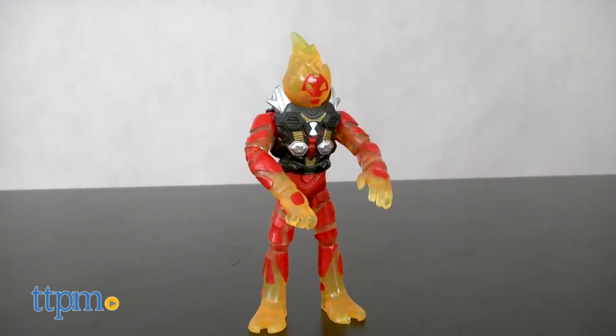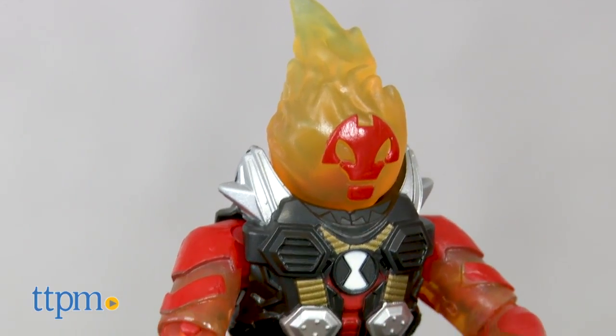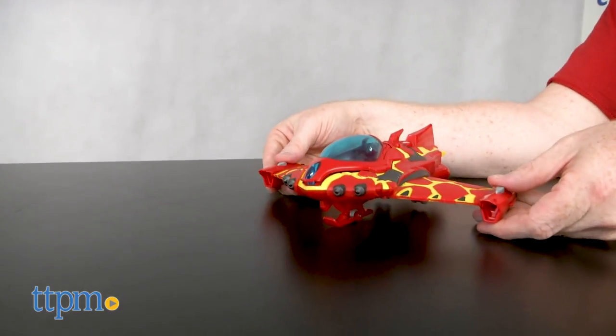From the planet Pyros comes the Twin Rocket Engine Heat Blast Rocket Flyer. This set comes with an exclusive fully posable Heat Blast figure. The awesome aircraft also rolls and fires molten missiles from its launchers.